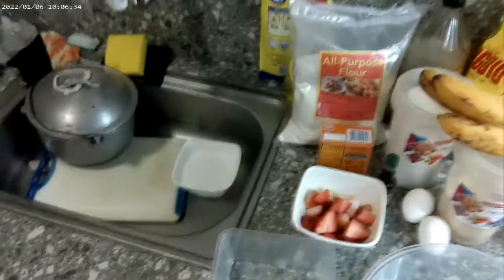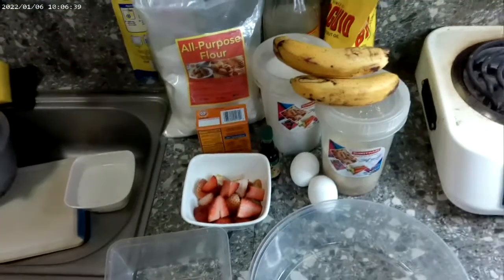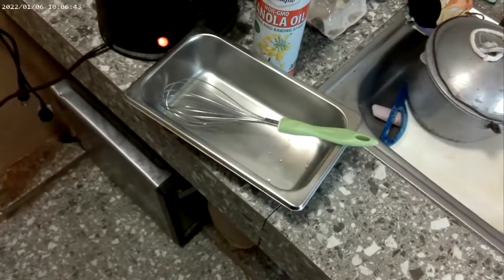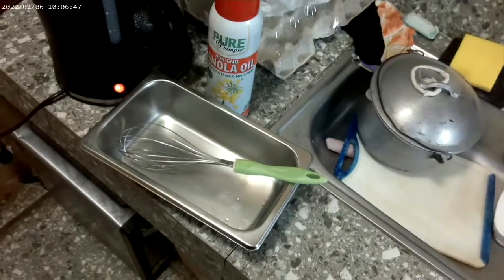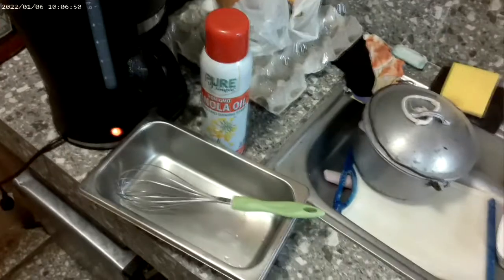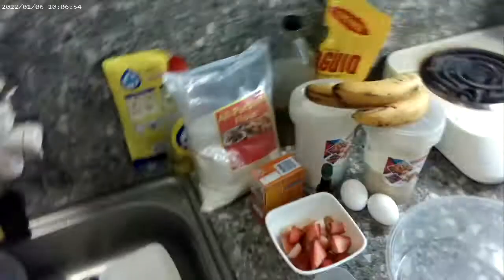The recipe calls for a nine-by-five pan. I'd say that's pretty close — it's not as tall as I'd like, but we're just gonna have to make do. Spray the pan with canola oil just to avoid it from sticking.